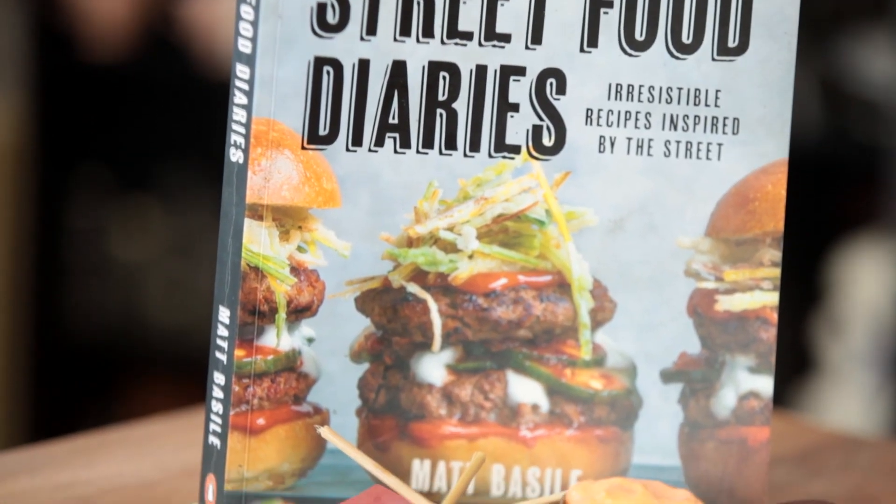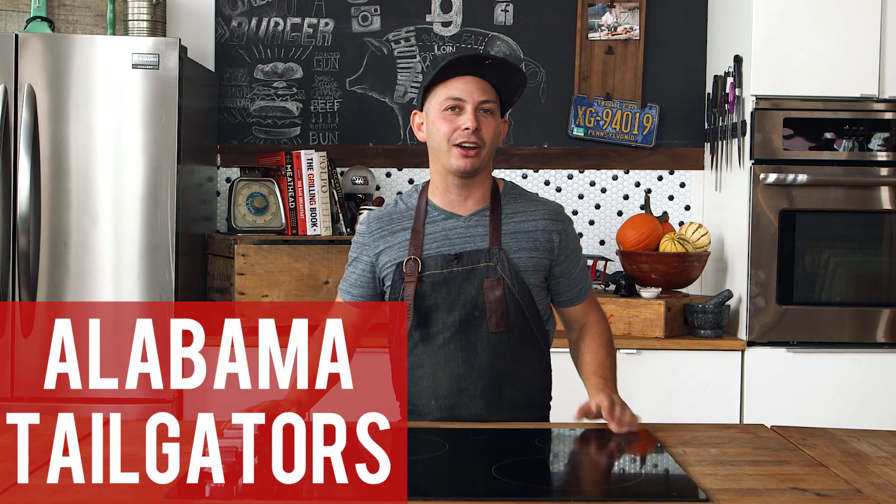Plug the book — soft sell, Matt, soft sell. Anyway, so while we get to it, I'm going to show you how to make Alabama Tailgaters from my cookbook, Street Food Diaries. Let's do this.